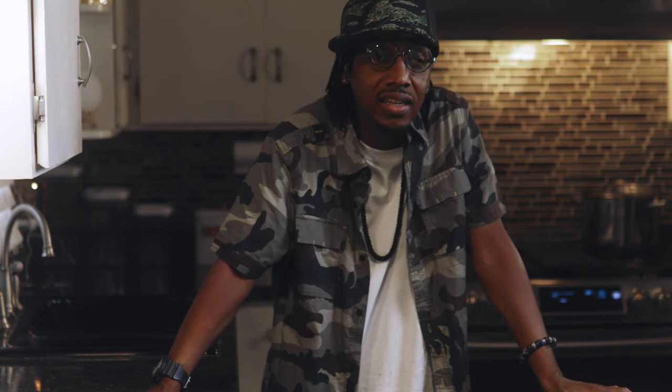Glad to have you back on another episode of the Chopping Up Kitchen. If you ain't already done it, go ahead and hit the subscribe notification to make sure you're updated on the videos that we drop.